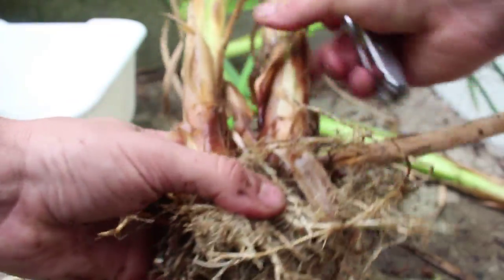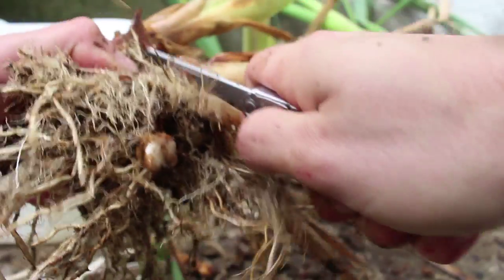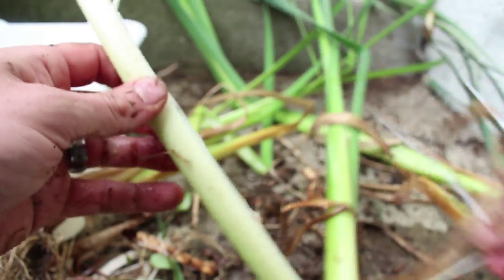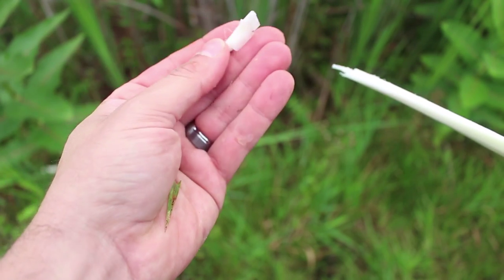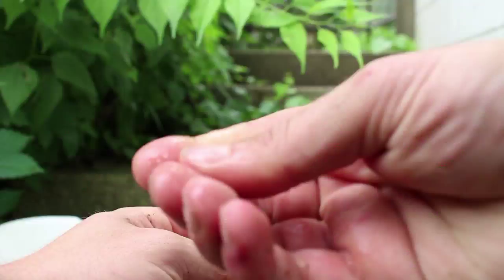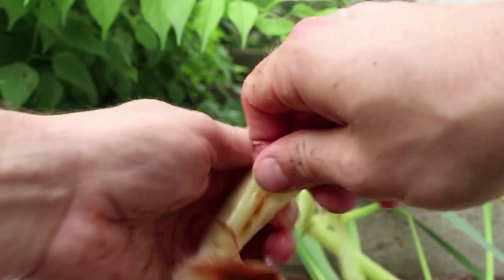The best part of the cattail, and the most easiest to consume, is the part that starts here and kind of goes up to here — I guess the base of the leaf stalk. All you do is peel away these leaves and inside is this white core. If you get these early on in the season and you peel away all these stringy outer leaf parts, what you find in the middle is a very, very tender and juicy vegetable. As you peel away these leaves, you're going to discover a jelly-like substance on the inside. It feels just like aloe vera and you can use it for the exact same thing — it's got a nice cooling effect.